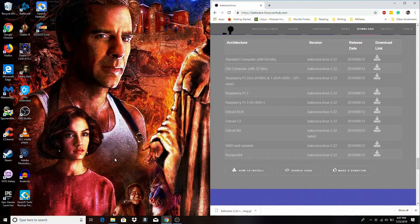The first thing we're going to do is download the appropriate image for our RockPro64. Note that there are a number of other platforms that Batocera is compatible with, including x86 PCs, a few different versions of the Raspberry Pi, the Odroid XU4 — another one of my favorite single board computers, highly recommend you check that out — the Odroid C2, the Odroid N2, as well as a number of S905 variants. So we're going to download the RockPro64 installer here.